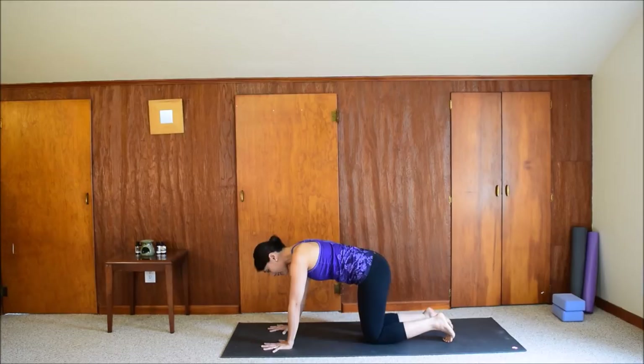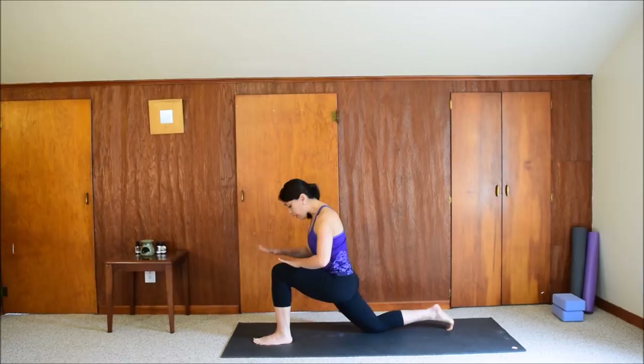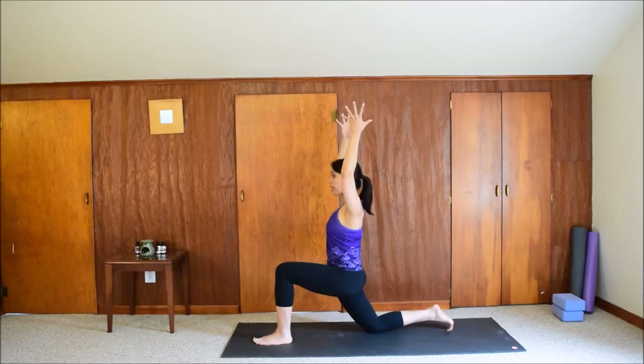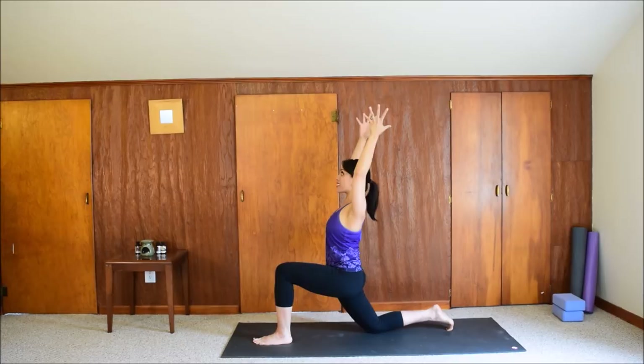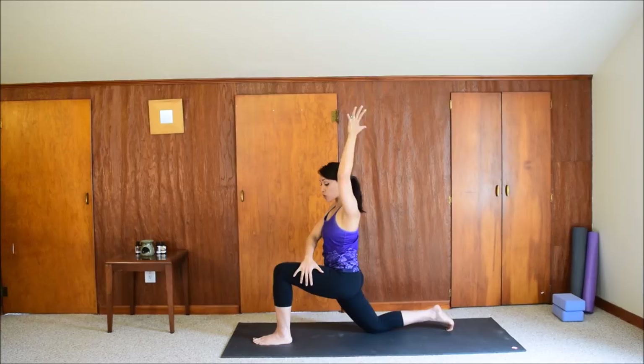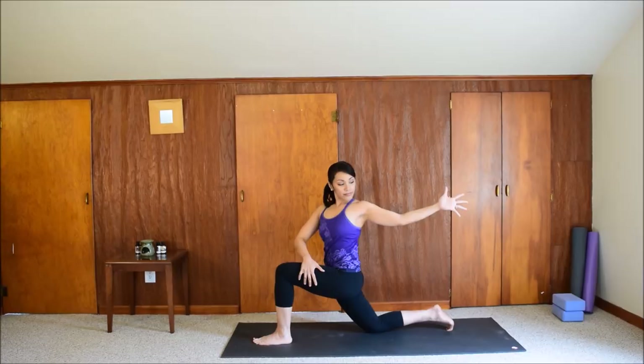We'll do our low lunge on the other side. Step your left foot forward. Stack your left knee directly over your left ankle and walk the hands up. Pull the low belly in and reach the arms up. Fix your gaze on one spot in front of you. If you want to challenge your balance, look up at the ceiling. Keep the face soft, keep your breath steady.